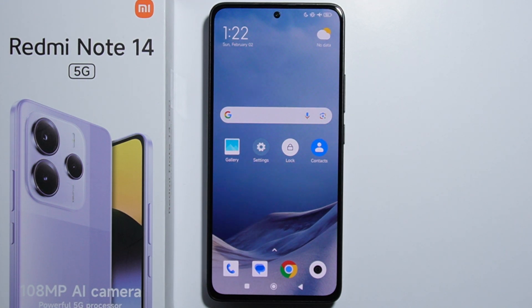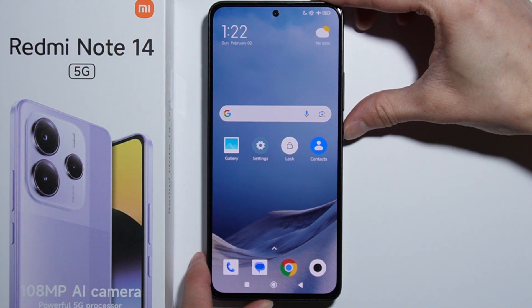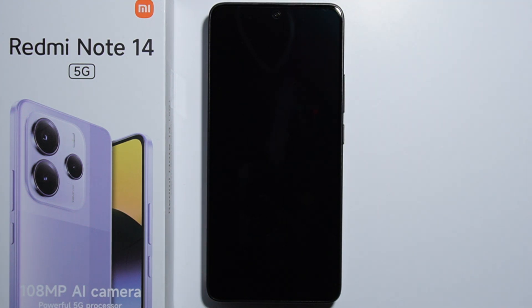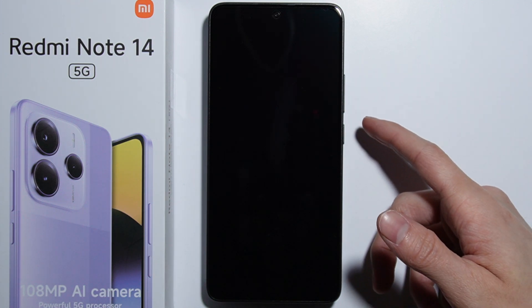To open safe mode on your Redmi Note 14, first turn off your phone. Press and hold the power button and turn it off. As the phone turns off, you'll then turn it back on as normal with the power button.